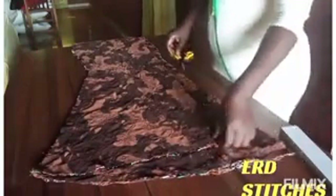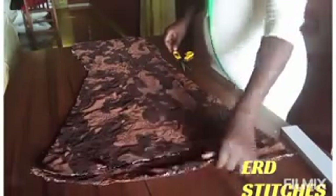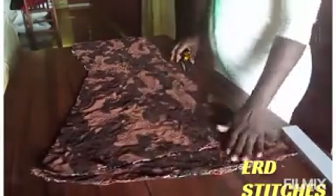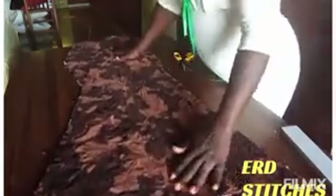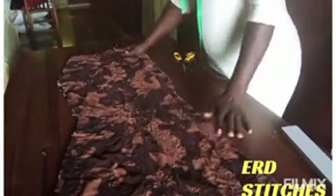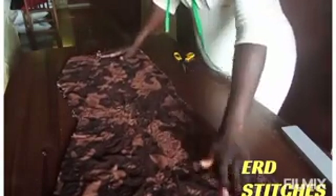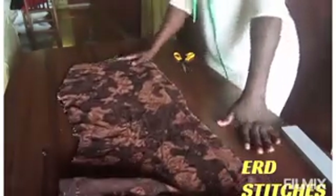This is what we have at the end: this is the front and this is the back. You can see that the back is longer than the front. This brings us to the end of this tutorial. If this tutorial has been helpful, please give it a thumbs up and subscribe to my channel. Thank you and God bless you for watching to the end — see you in the next tutorial, bye!